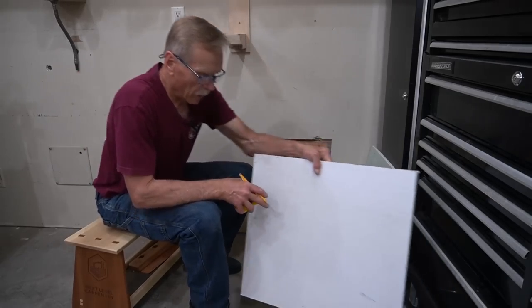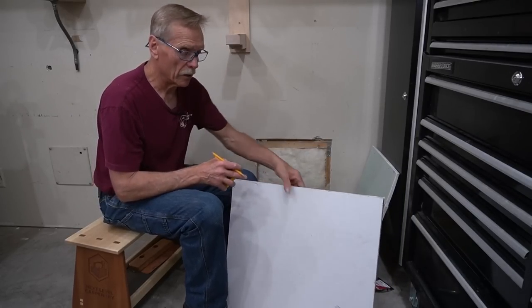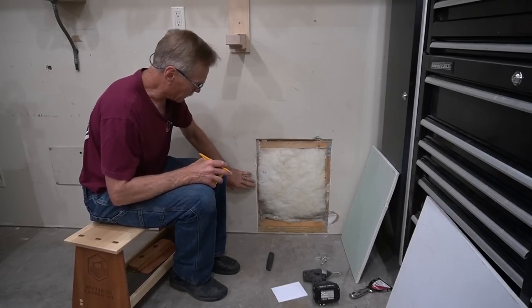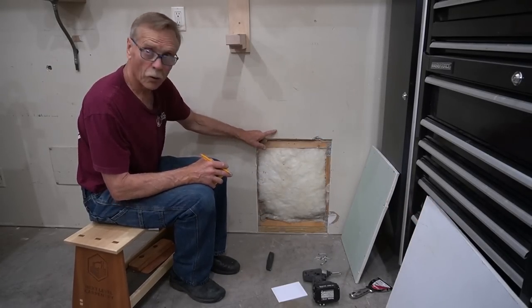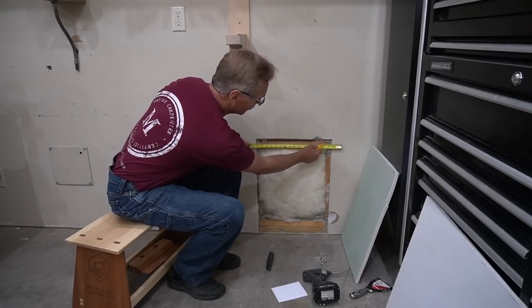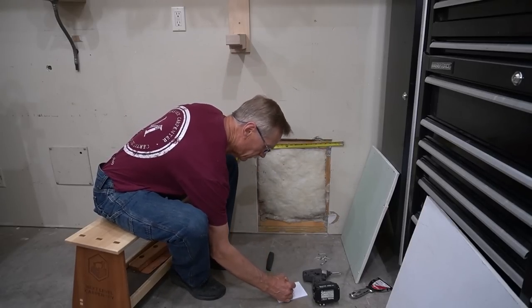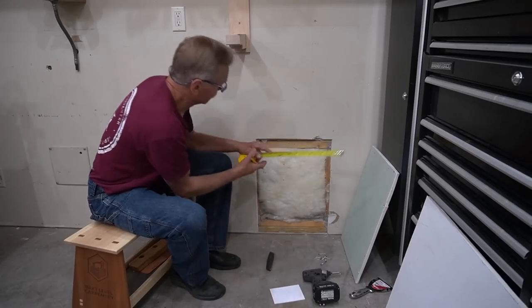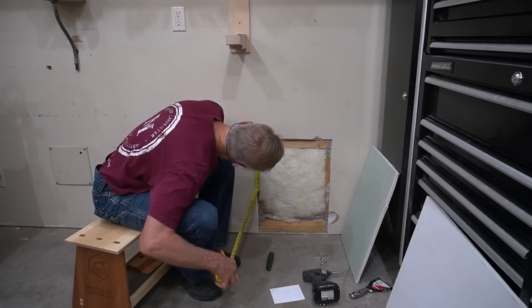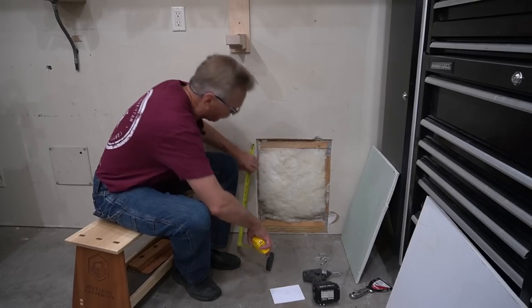For this method, I want to cut the patch bigger by an inch and a quarter all the way around. But on this patch, because it's three-sided, I'll just make it an inch and a quarter taller and two and a half inches wider. I can do that by burning two and a half inches over, which gives me 18 and 5/8 inches wide. And if I burn an inch and a quarter on the top, I end up with 23 and a quarter inches high.